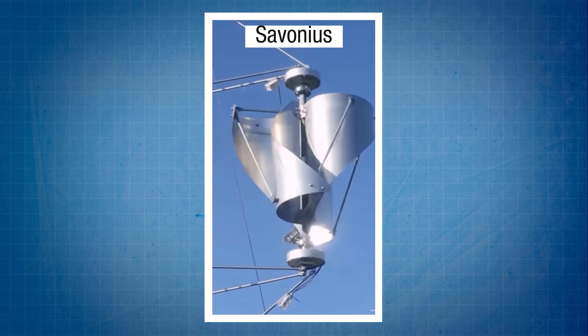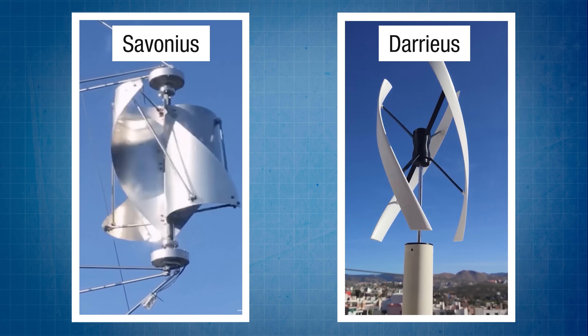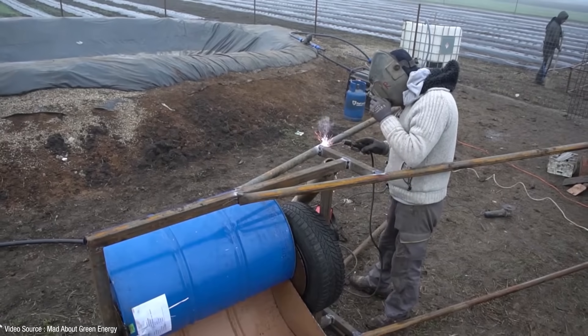Vertical axis turbines, or VORTS, tend to fall into one of two sub-subcategories: Savonius turbines like this one, or Darius turbines like these. And you'll find dozens of very entertaining DIYers on YouTube who've chopped up oil drums and various other articles to produce their own homemade energy generators.